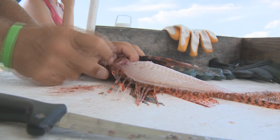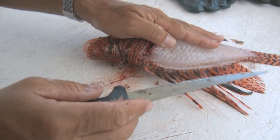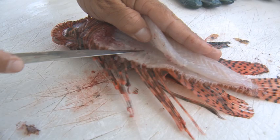You can see the meat — really nice, white, light, delicate meat. Now I want to get as much of this meat as I can, so I'm just going to slowly peel along the backbone with this knife and just peel the meat right down to the bone here.